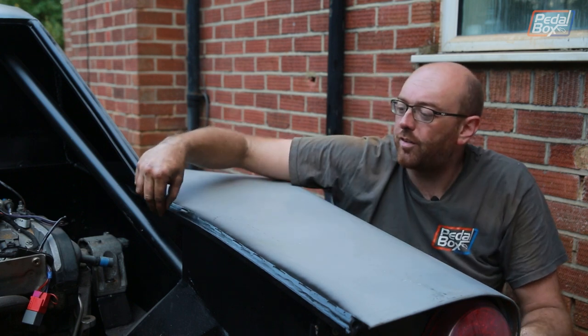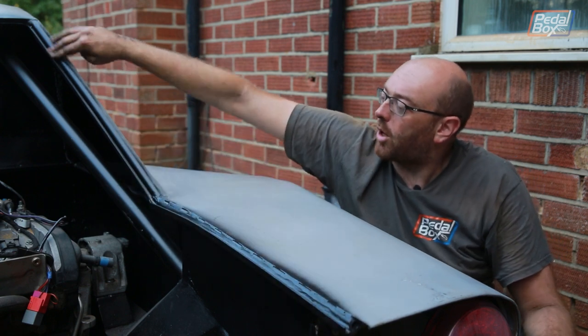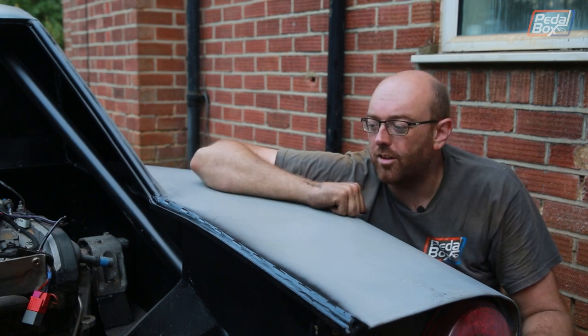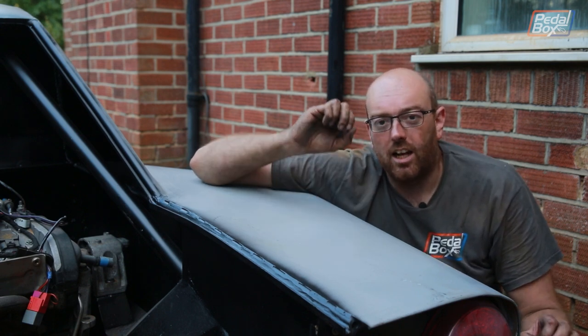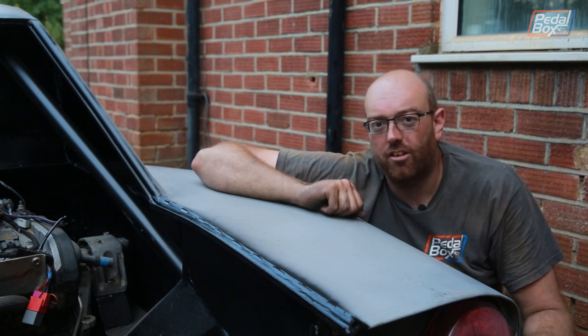I've also finished off these drainage channels - they come all the way down from the top, right the way down, and all the water pours off the end. I have tested them, they do work, so that is another big win for getting little jobs out the way that are frankly too boring to film and put in yet another episode.